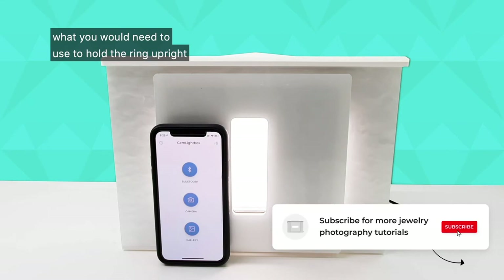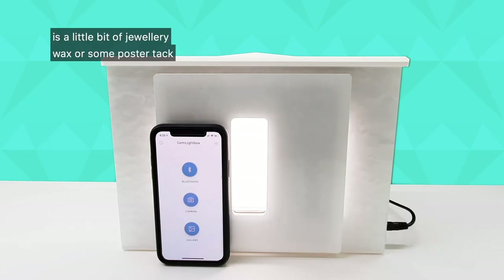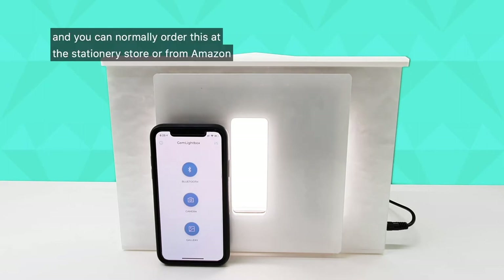What you will need to hold the ring upright is a little bit of jewelry wax or some poster tack. What I like to use is by a brand called BluTack, and you can normally order this at the stationery store or from Amazon.